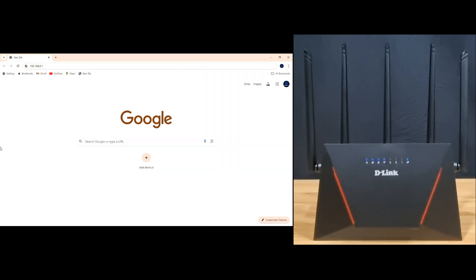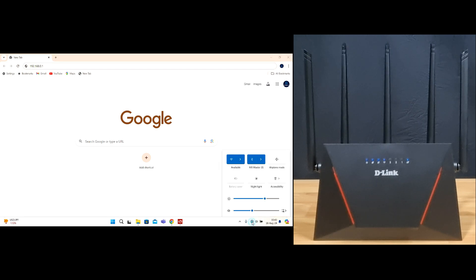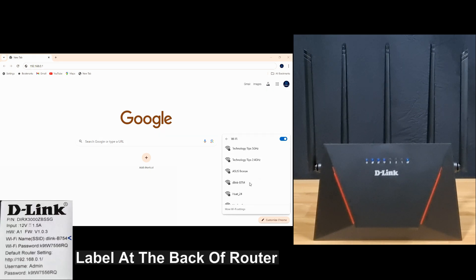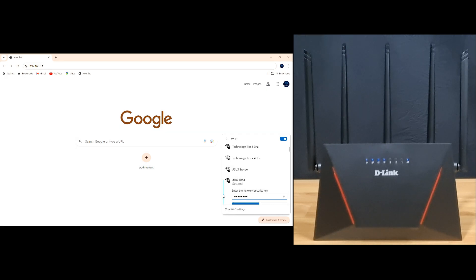Next, we'll show you the connectivity from our computer to the router wirelessly. From a computer, go to your wireless settings. The D-Link router SSID is D-Link B754. You can find this information on the label at the back of the router — the password is also there. Select this network, key in the Wi-Fi password, go to next, and you're now connected.